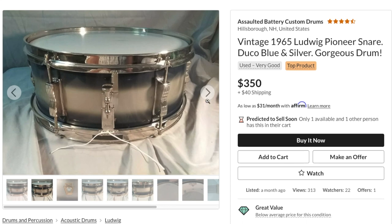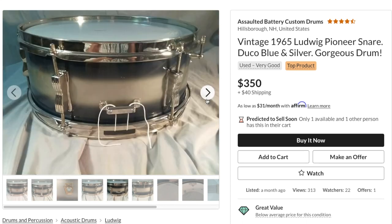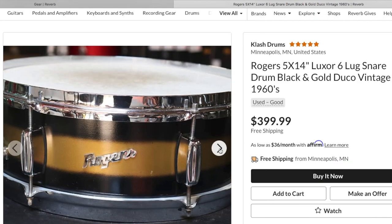As of the making of this video, a Pioneer in good condition is selling anywhere from $275 to $500. This is also true of the Luxor model.